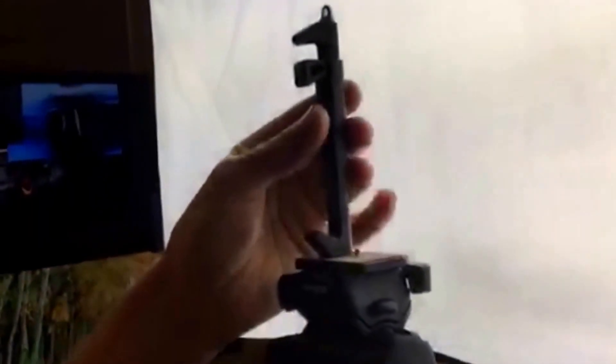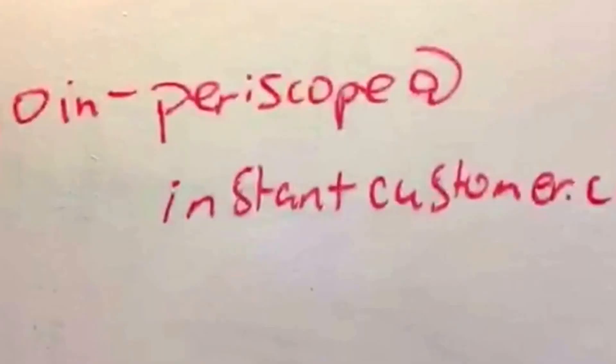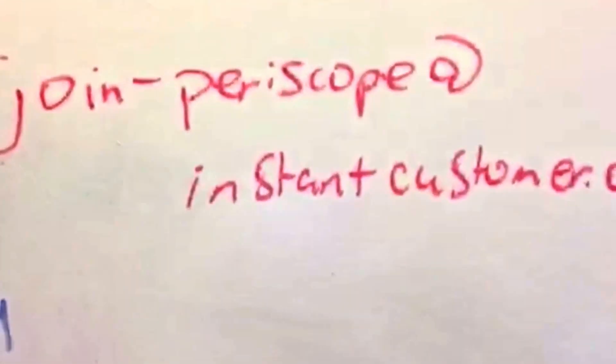The other reason why I like this tripod is because it actually goes from landscape to portrait just like that. This is the actual adapter I use — the Glyph adapter — that will allow you to put your phone on your tripod. If you want any of this equipment, just send an email to join-periscope at instantcustomer.com.